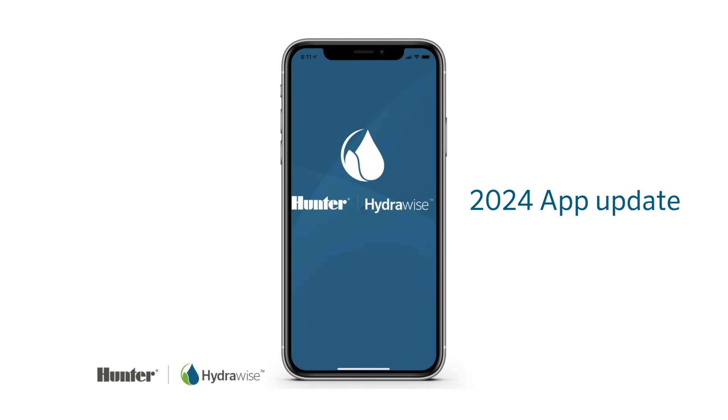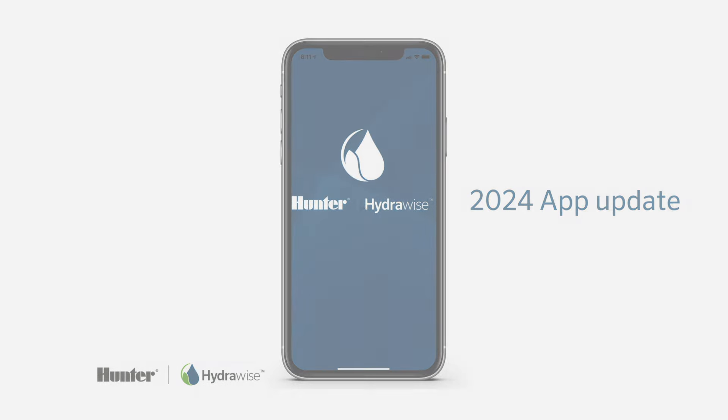Congratulations on acquiring your new Hunter Hydrawise Wi-Fi irrigation controller. Assuming that you've already downloaded your Hydrawise application and logged in, we're going to take you through basic app functionality. Go ahead and pull out your smartphone and open up your Hydrawise application and we'll get started.